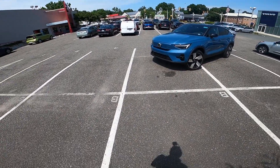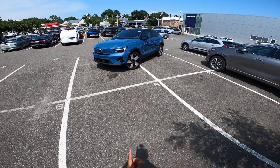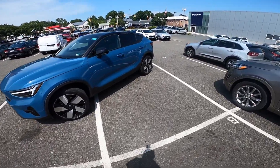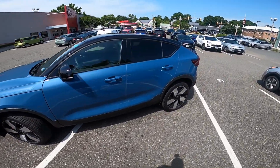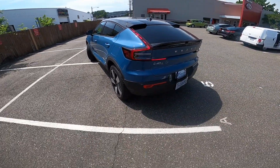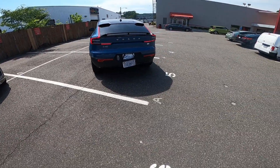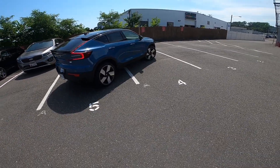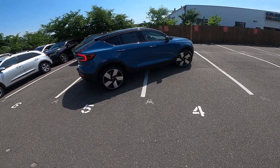Welcome to Chris Mack. Today I'm going to take you on a POV drive of the Volvo C40 Recharge. This is dressed in a Fjord Blue exterior with a Fjord Blue interior in black. As equipped, this is around $60,000. You get 226 miles of range, 402 horsepower, and 486 pound-feet of torque.